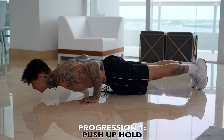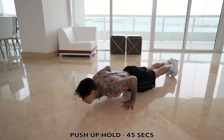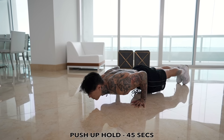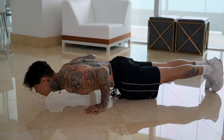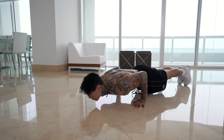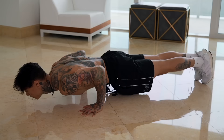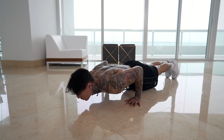I'm gonna be showing you the very first progression that anyone can start doing to start mastering this exercise: a pushup hold. All we're gonna do is get down on the ground and hold the bottom of the pushup. Right now we're just building the foundation. You wanna be able to hold this position very comfortably and with perfect form for at least 45 seconds. At the bottom of your pushup, make sure that you're engaging everything in your body and your body should be in a complete straight line — not drooping and not too high — completely horizontal.